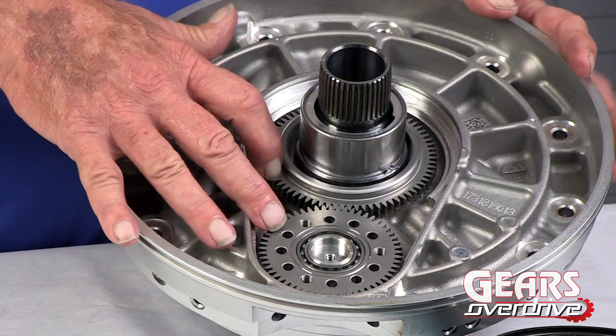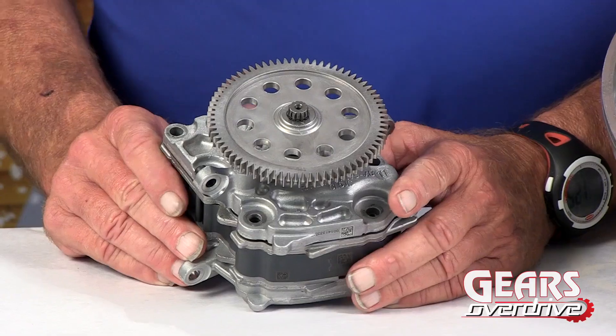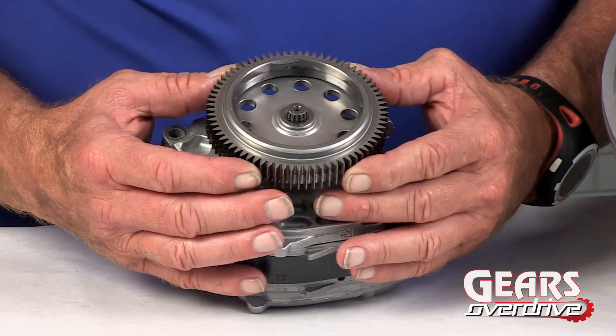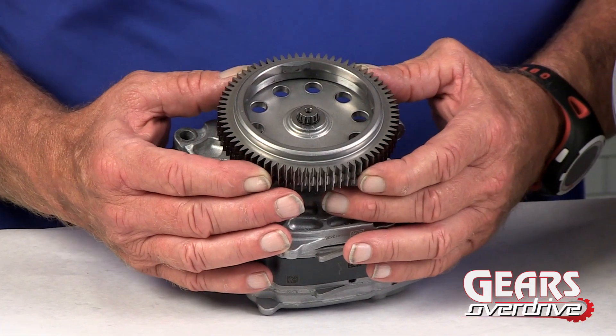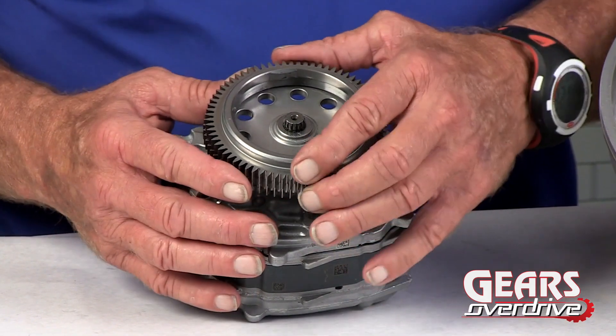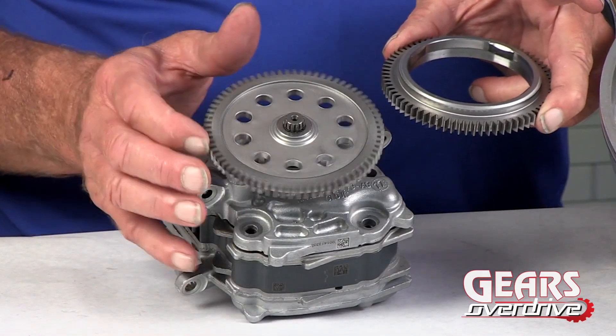So these two gears drive the fluid pump, but the pump has been taken apart here. What makes this interesting is if we take our pump drive gear and place it on the driven gear, we can see that it's exactly the same gear — it's got the same tooth count, it's the same diameter. So what that means is that these two gears spin at exactly the same speed, which would be engine speed.